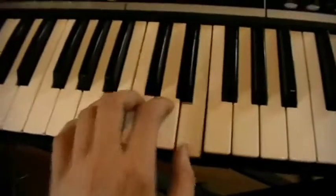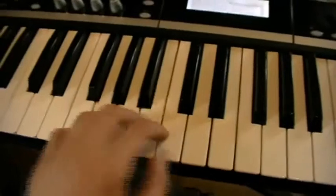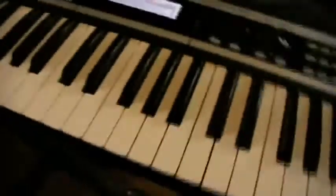As a bass line to that you can just play A minor like this, G major and D minor. You don't have to use any black keys. That's pretty easy. Both together sound like this.